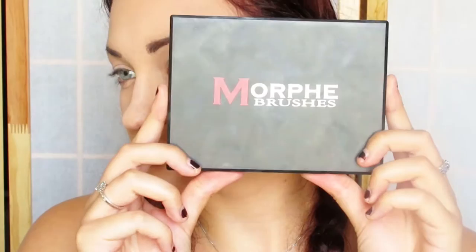For eyes, I'm going in with Painterly Paint Pot by MAC and I'm just going to be putting that all over my eyelids almost up to my brow bone. Going in with my Morphe brush palette, I'm going in with a tan color from that palette and just putting that in my crease — nothing too crazy.